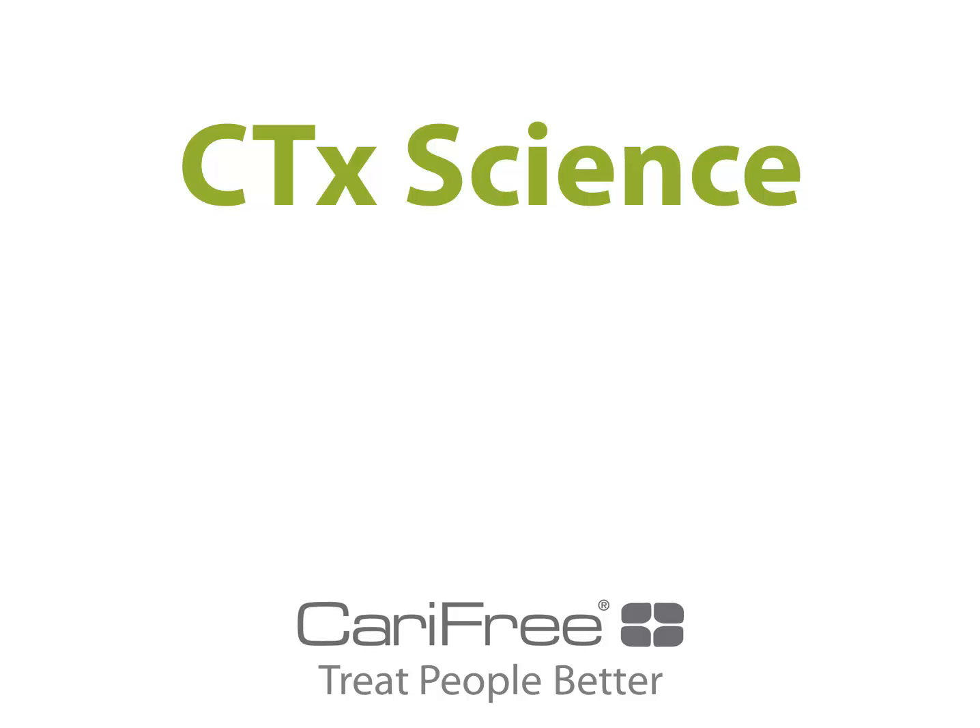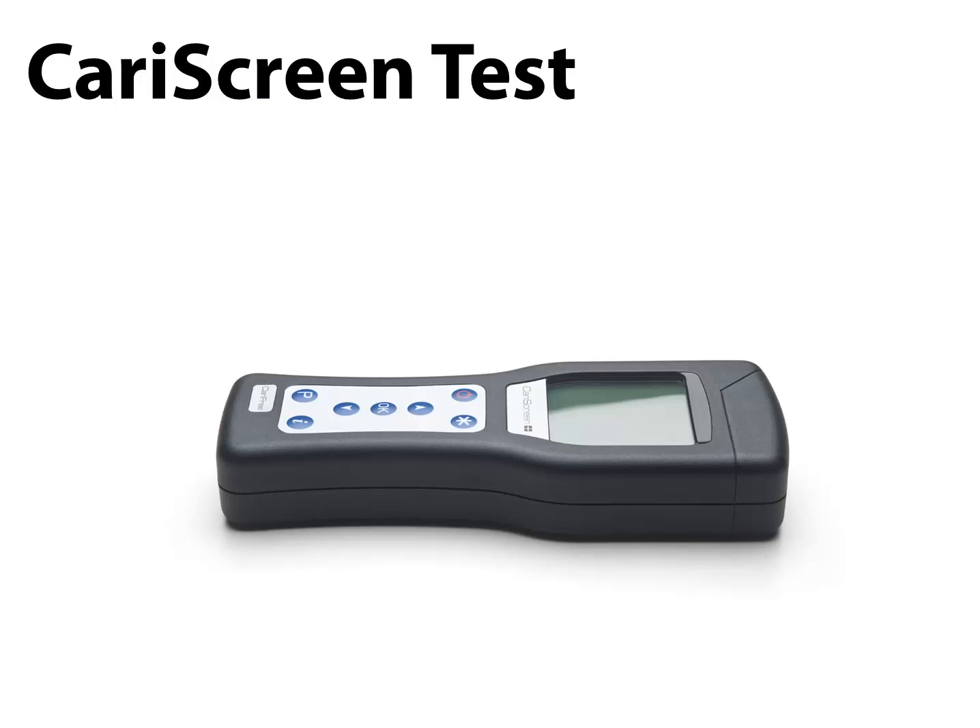Welcome to a closer look into the science behind the CariFree CarScreen meter and the five different protective factors utilized in the CTX product line. First, let's spend some time talking about the CarScreen test.